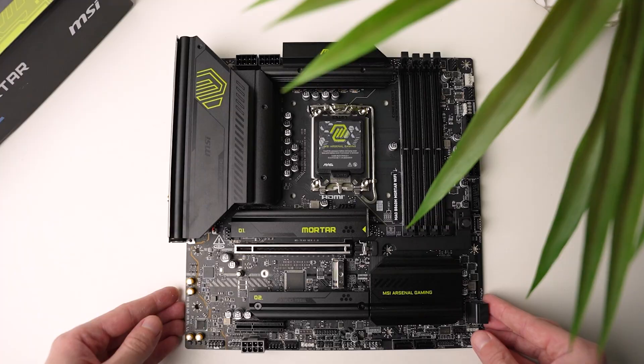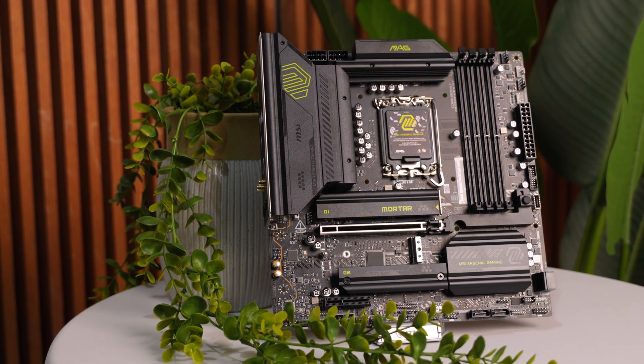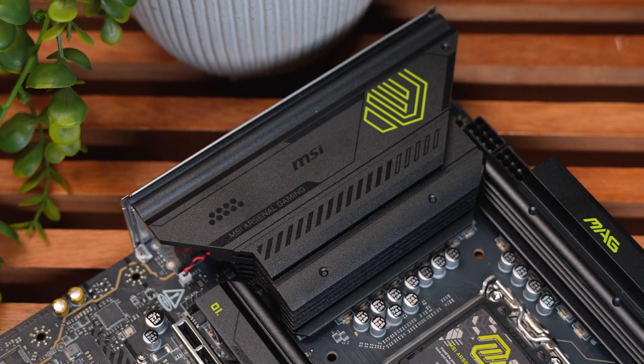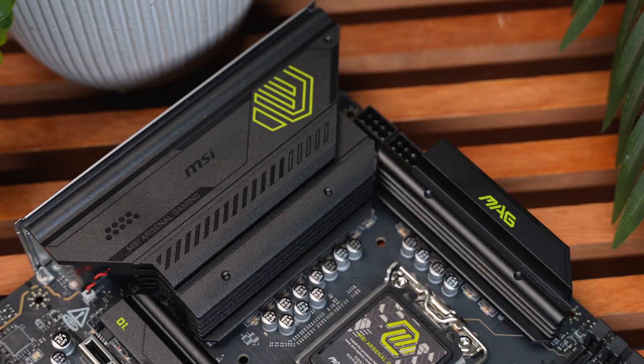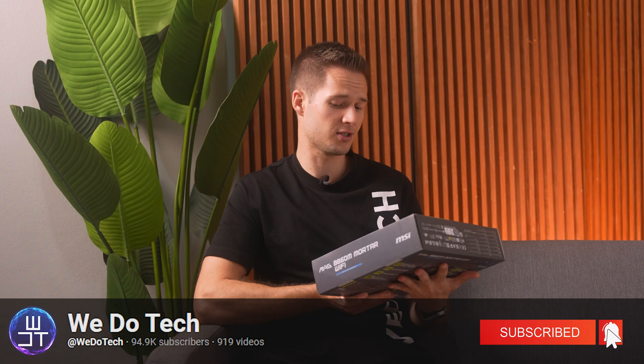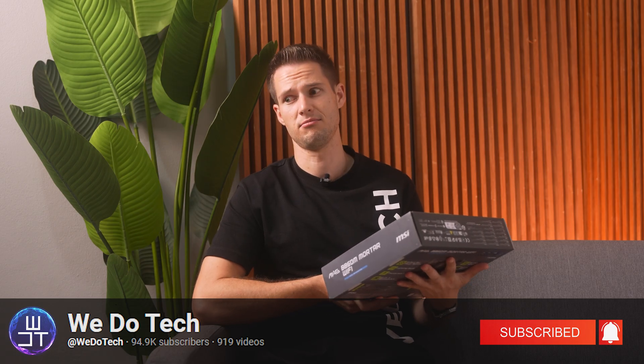Unfortunately, there's absolutely nothing I could do in this video to make it more interesting than what a motherboard video can be. So hold on tight — this is going to be a very technically heavy video, but if you're looking to buy a new motherboard, it's worth sitting through it. My name is Stefan from We Do Tech. I spend the money on stuff so that you don't have to waste your money on stuff.